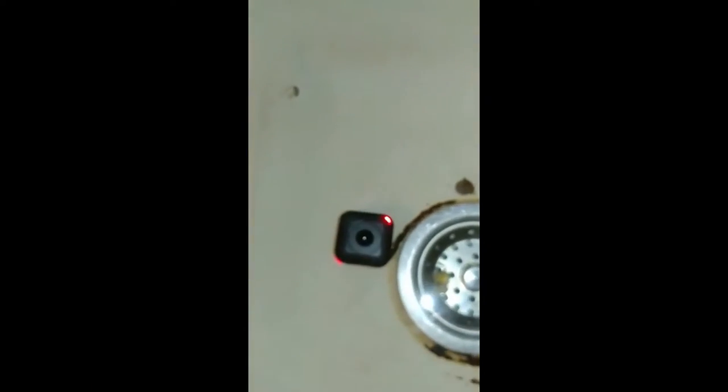Wow. Underwater and it's still recording. Just sitting there recording. I'm going to go ahead and stop recording on that.